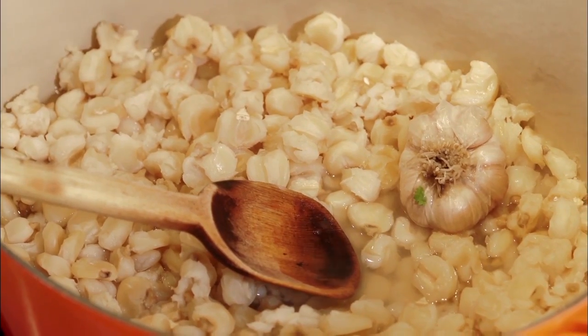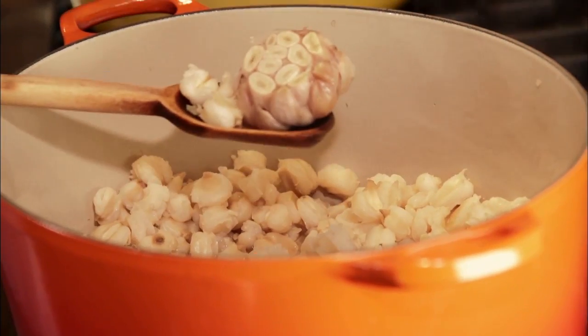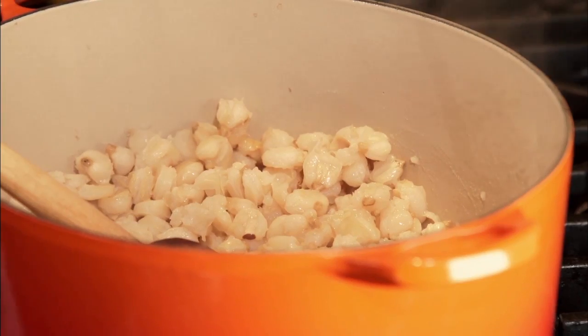If you want to make it at home, all you need to do is soak it overnight. Put it in a pot, cover it with water, add a head of garlic, and cook it for about four to four and a half hours until it blooms. You can make it the night before and just let it sit there — nothing will happen.